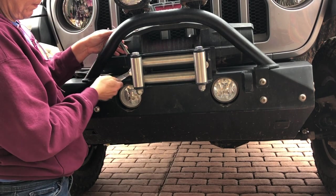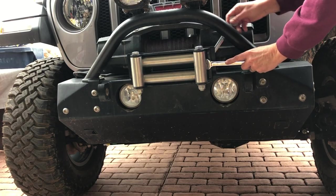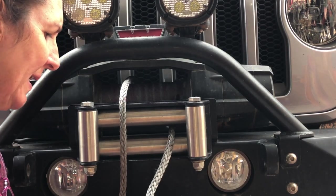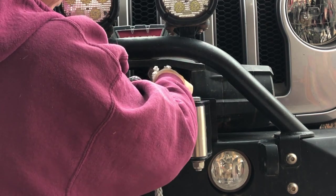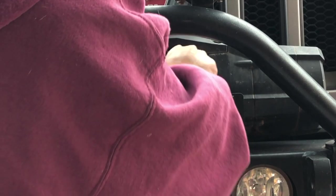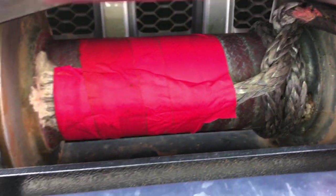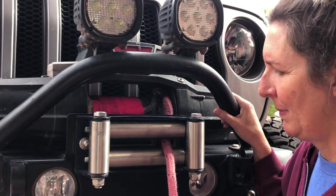Now we're going to mount the rope on the drum using a technique I use from Safe Extract. We fed the rope through here around the bottom of the drum, and now we're going to make a bite through here, around under the drum, over the drum, and then under this rope and through. We've got this winch rope securely attached to the drum — you can see we've got a nice bite in there. This is a technique you can see a nice clear diagram of on safeextract.com — we will post a link in the description below. Now this is firmly on the drum and we can wind this rope up.